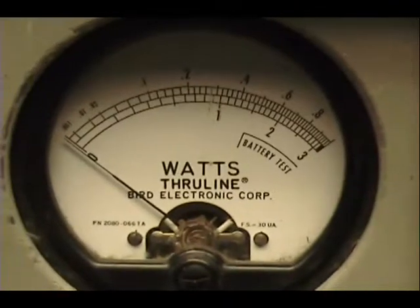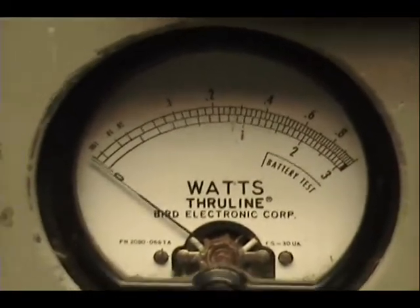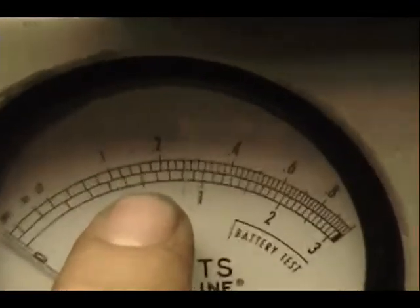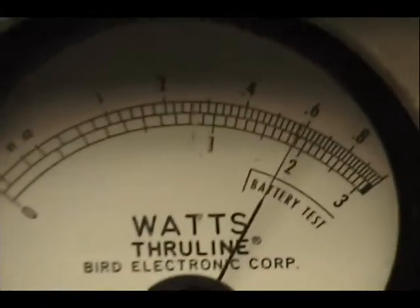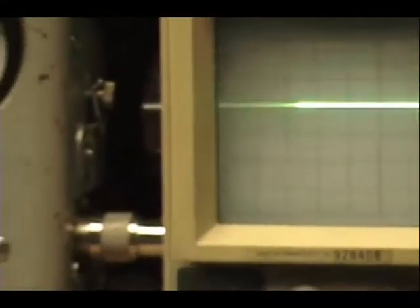We're going to use a 636 microphone. Adam, on this wattmeter we've got 10 watts across the top scale — 4 and 6 watts there. Right in about 6 watts.